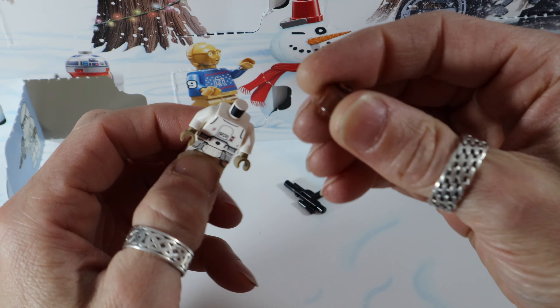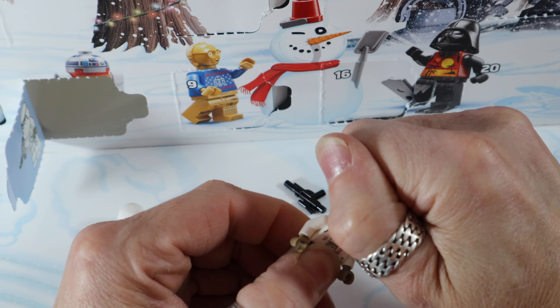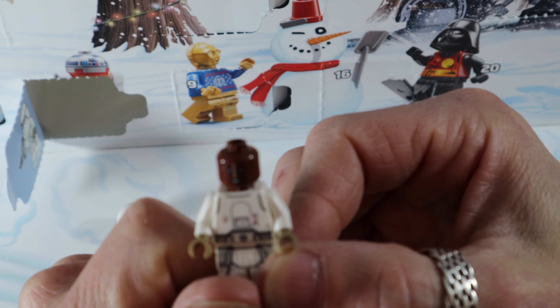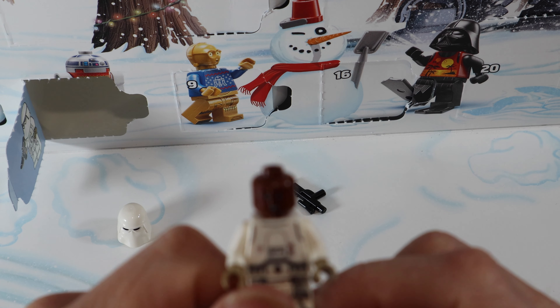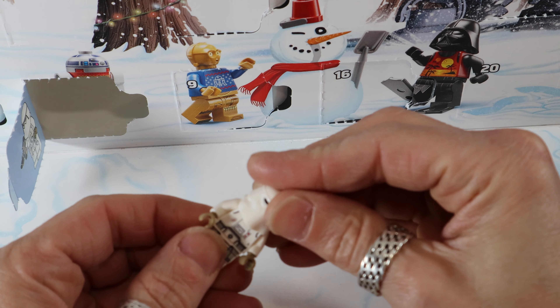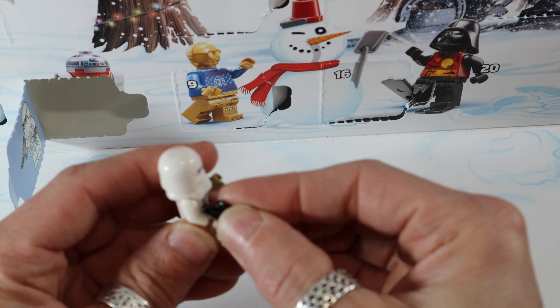Standard — does he have? Yeah, he's only got the one face. Doesn't really look angry but not a really smiley face either. And get his blaster in place.